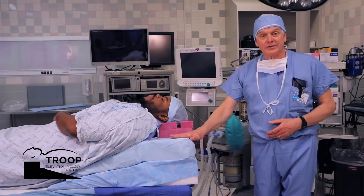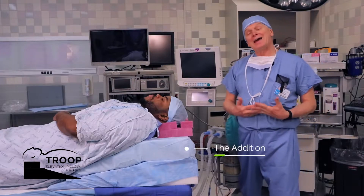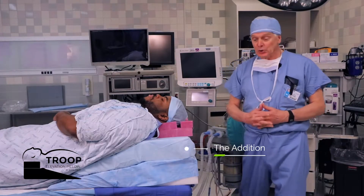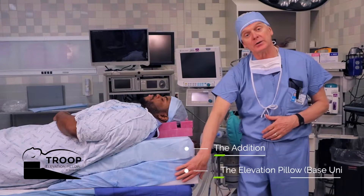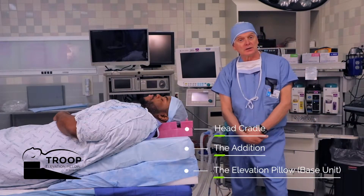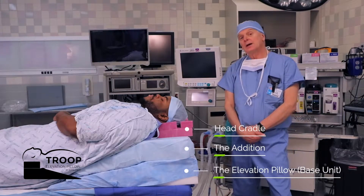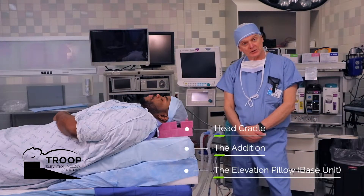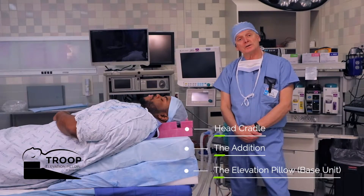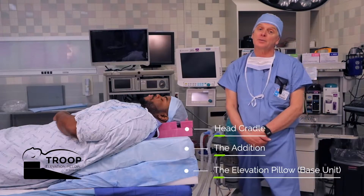This is called the addition. The addition for the troop elevation pillow adds on to the base unit, the base unit elevation pillow. This was a suggestion from the UT Southwestern group — UT Southwestern Houston — who reported that they routinely take care of five, six, and 700-pound patients.